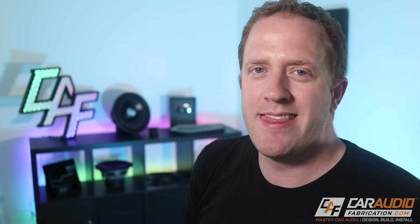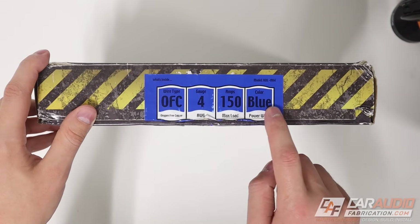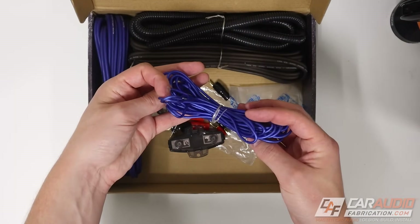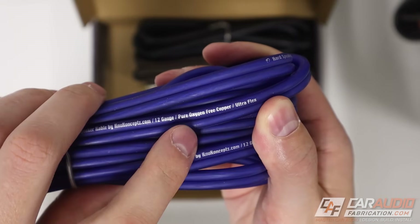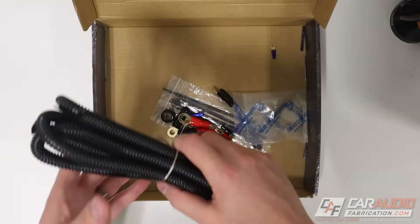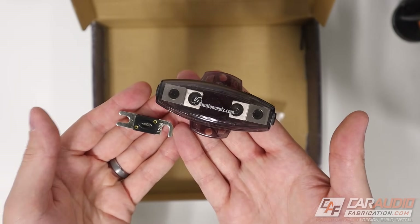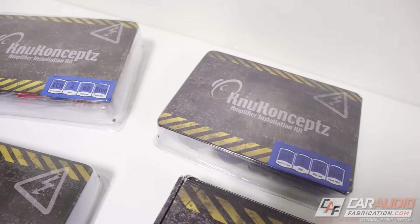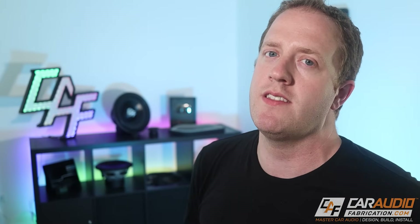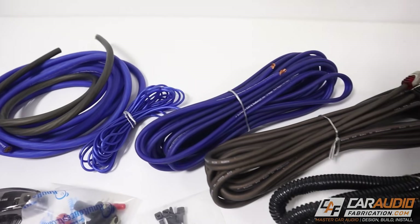This is the perfect time to thank our monthly channel sponsor New Concepts. This is the Colossus 4 gauge amplifier kit. Opening it up, we can see it has both power and ground, a remote turn-on lead, speaker wires — which are oxygen free copper — a shielded RCA signal cable, wire loom to protect the power wire in the engine compartment, a fuse holder and fuse, and a bunch of other various connections. New Concepts has a wide variety of amplifier kits based on your application. I've been using them for years, long before they were ever a sponsor of the channel. Check out the link down in the video description.